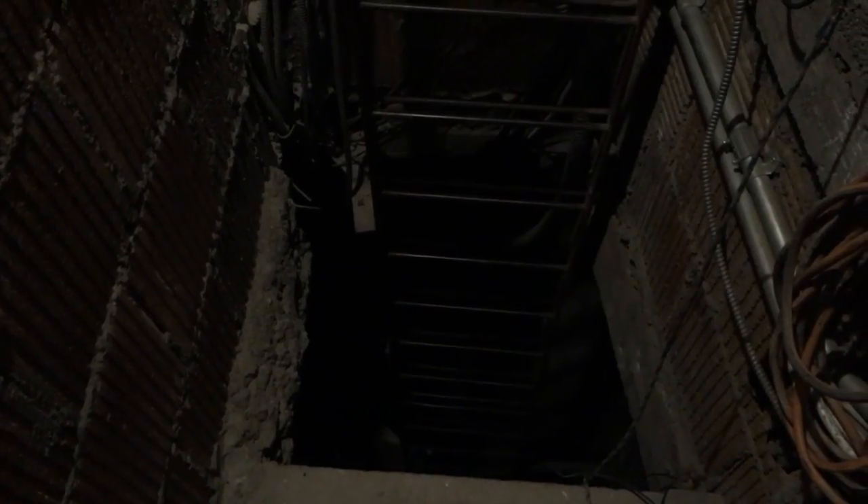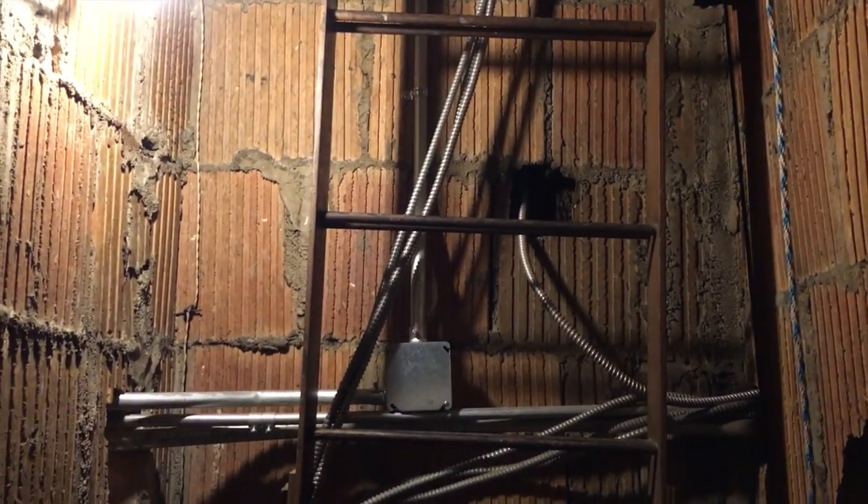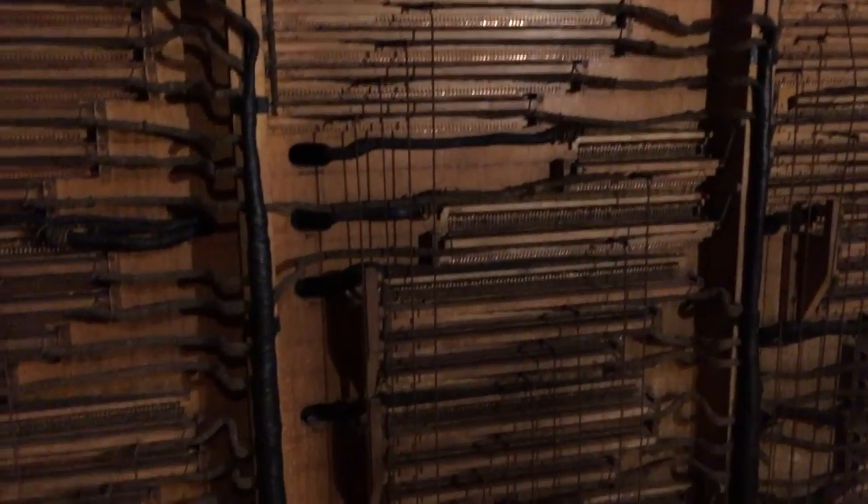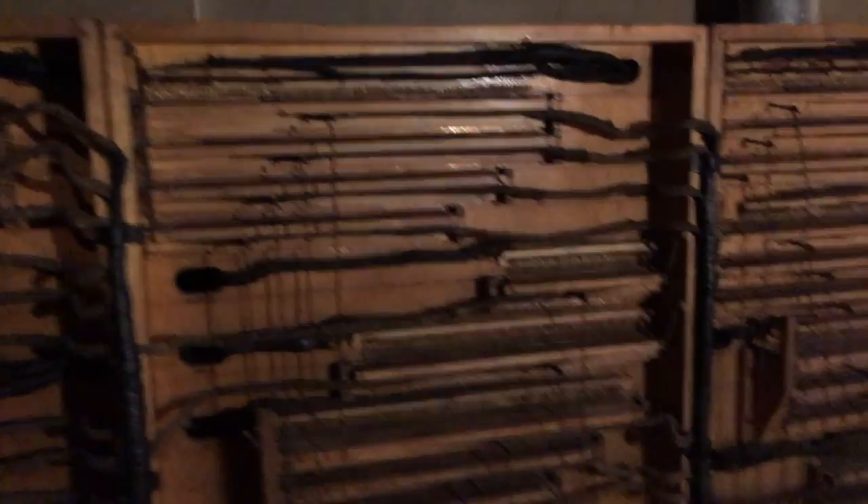Here we are in the hole. Here's the ladder that comes up to the second floor. We're on the second floor, so we're just going to turn around here. As soon as you enter the door, you enter the organ chamber. The first thing you see when you enter the organ chamber is the original relay for the stops.